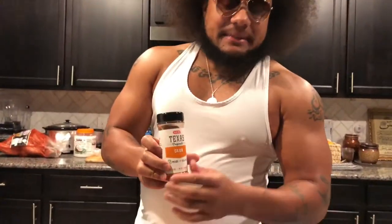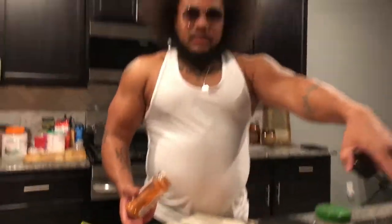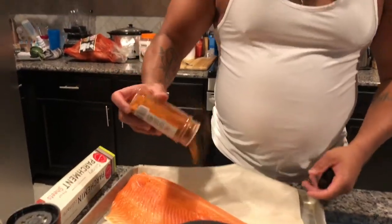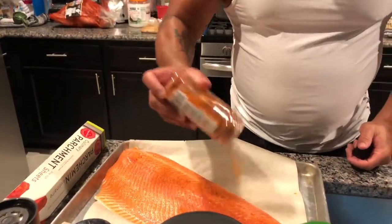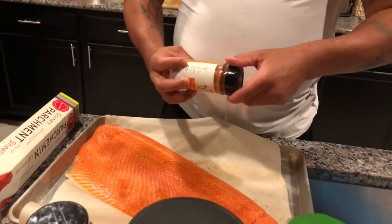Alright, here we go. I'm in Texas, so we'll put a little Texan seasoning on it. Stay right where you are, man — it's hard to find good help these days. I'm not paying you to do all that moving. Let's go — you want to get this seasoning in there nice and good. Some of y'all, the reason your salmon don't taste good is because you ain't got enough seasoning in it.